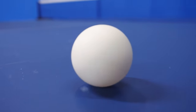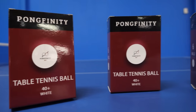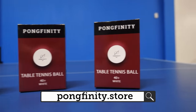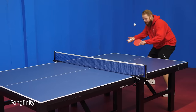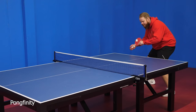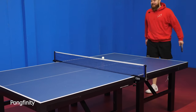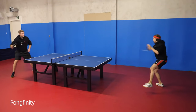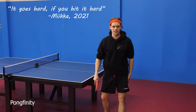Check out our very own Pongfinity balls — they're professional level table tennis balls and we use them in all of our filming sessions. You can get them from pongfinity.store. Until next time! It goes hard if you hit it hard.